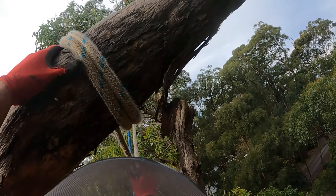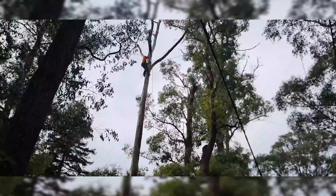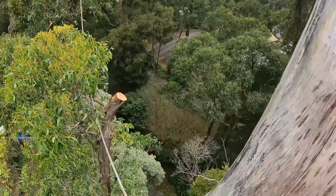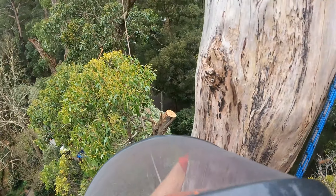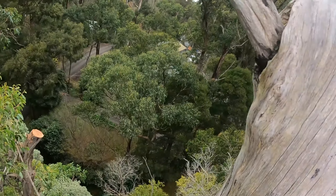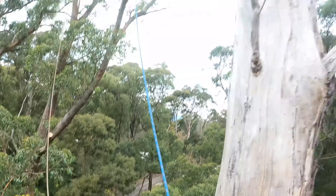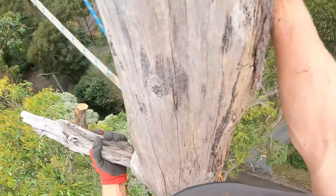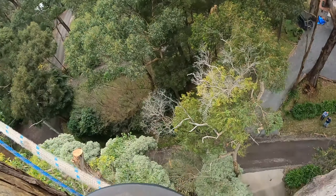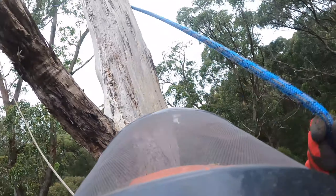All right, you want to load up? Yeah. I'm going to keep that — pull that lowering line tight. Pull that lowering line tight. Yep, champ. I'm going to get the other thing. I've got to head — pull that up.